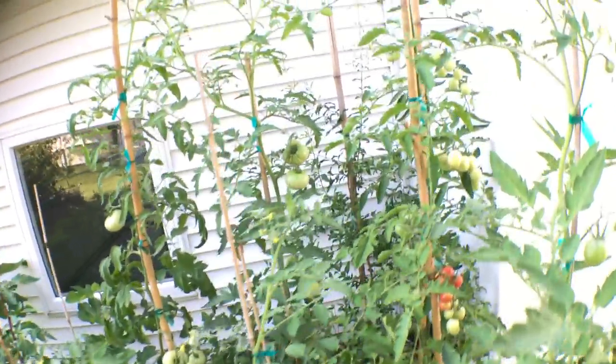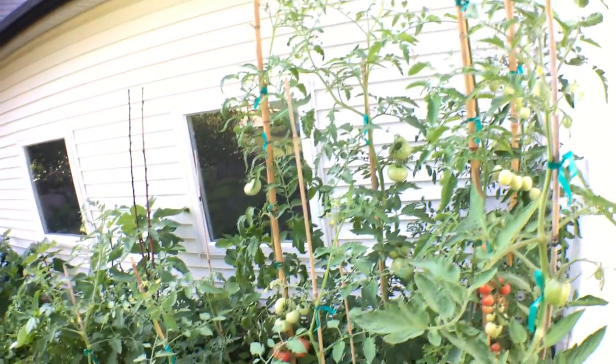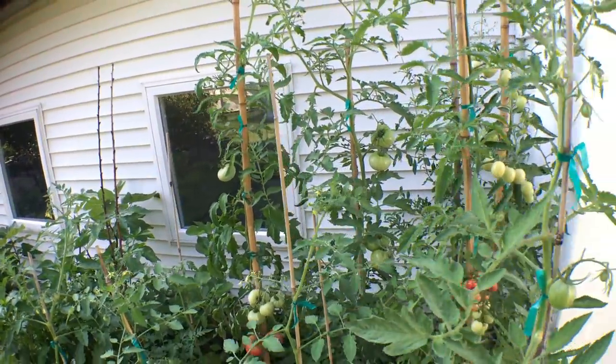And because of this, we just have unbelievably productive, prolific, tasty tomatoes.